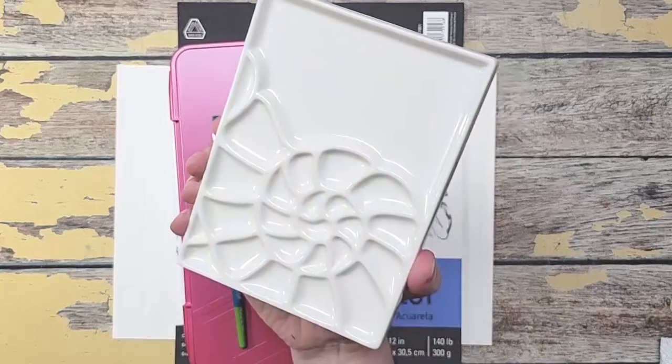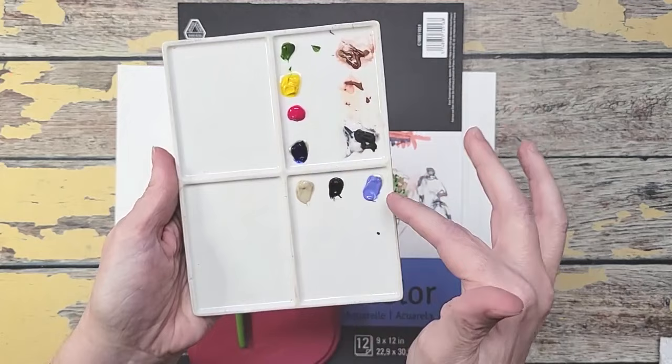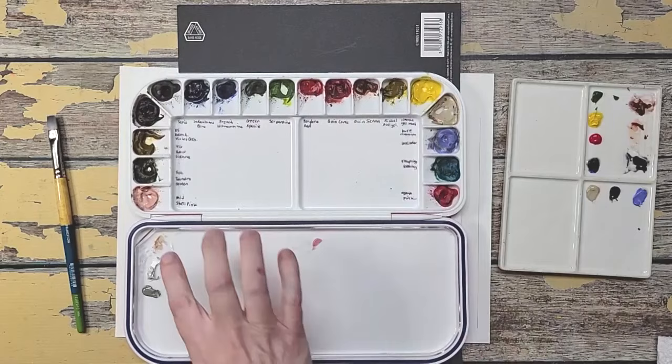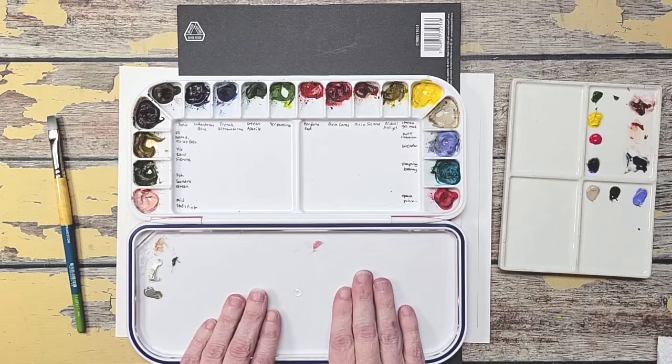I want to share today's supplies. This is my favorite palette — I love the shell design, and the back has four sections where I've already laid out some paints. These paints are from my 18-color palette, which I'll link below. In that video I talk about my muting colors, my texture colors, and my more traditional colors — that palette is definitely the basis for my color choices.